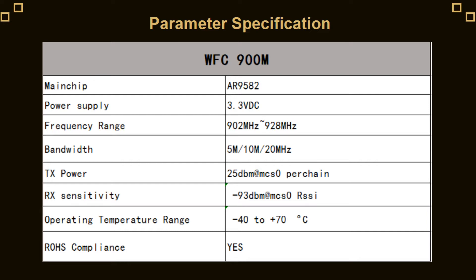Now you can see the parameter information. The power supply of the card is 3.3V direct current. The frequency range is 902MHz to 928MHz. The bandwidth is 5, 10, and 20MHz. The transmitted power is 25dBm per chain.